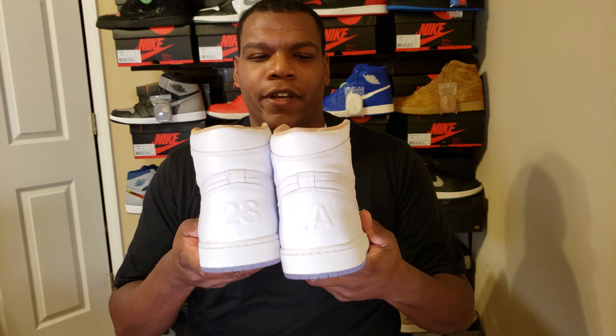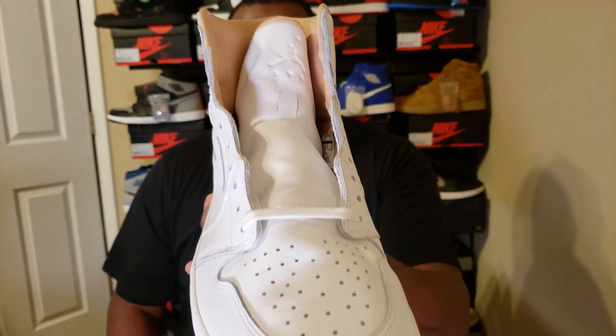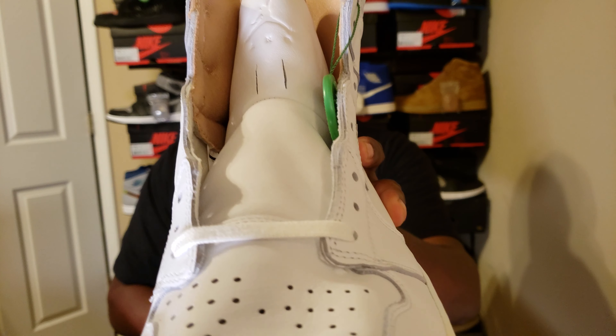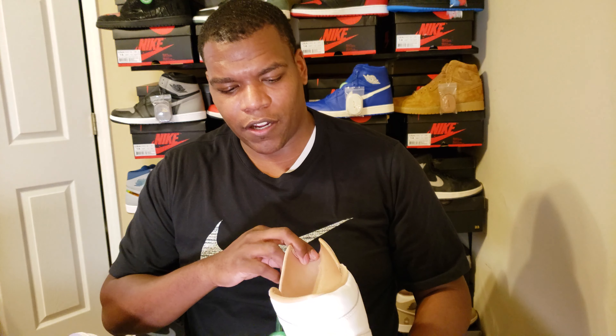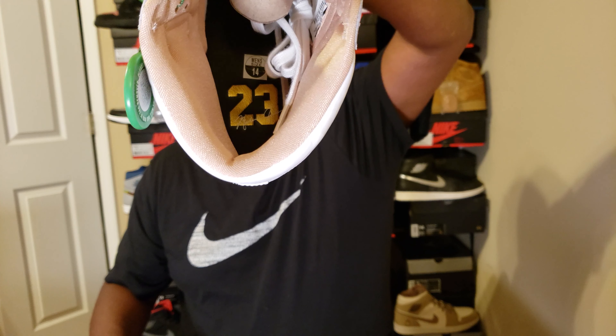On the back we have 'LA' and '23.' On the inside, on one tongue we have 'Los,' and on the other tongue we have 'Ang' — short for Angeles. So it's a nice shout out to LA. Then on the inside of the sole it's '23,' as you can check that out.